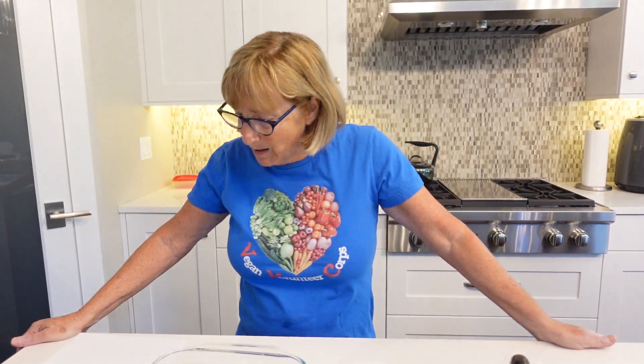This is something that I would serve for Thanksgiving coming up. It's a main dish and it was delicious. It was provided by a woman whose name is Diane's Vegan Kitchen. I'll send you the link and give her credit for this recipe.